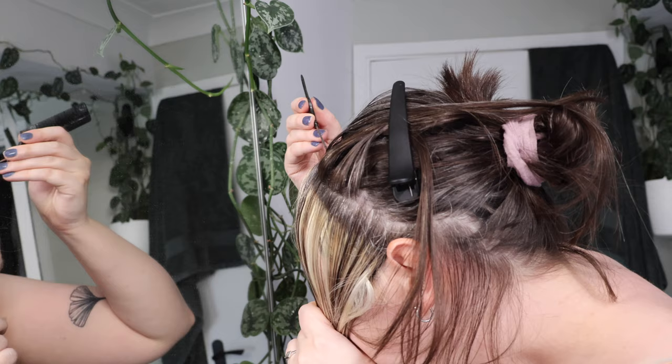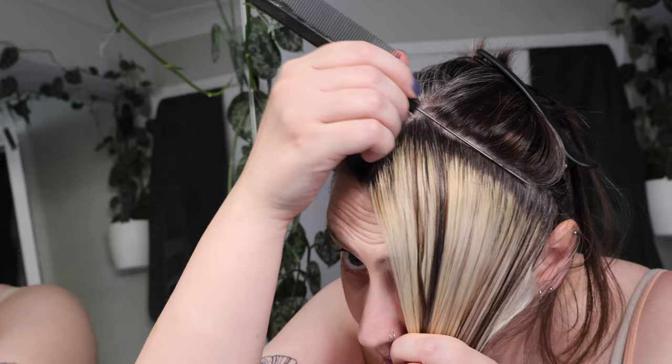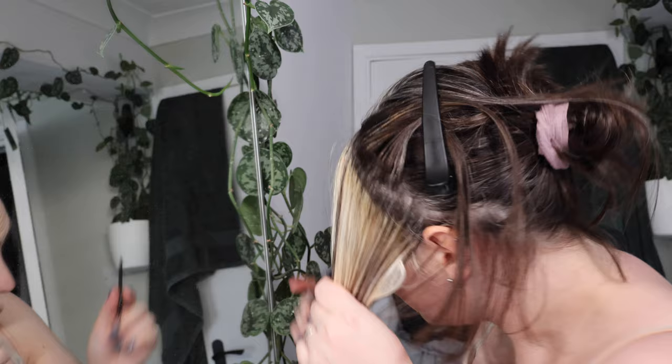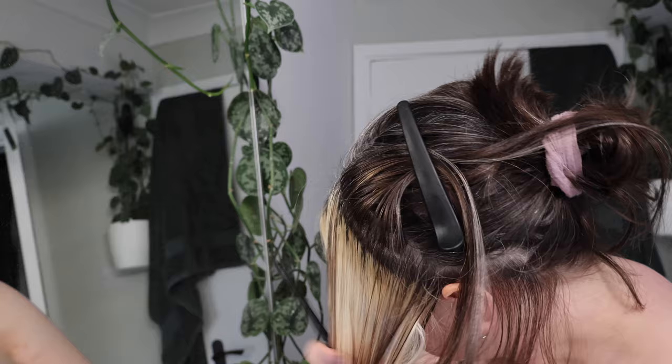I've got gray hairs in here as well, so sometimes I can't tell if it's blonde or gray. You can see all of my grays there, which I don't mind at all — it doesn't bother me. And the parting is pretty close to a straight line, just a couple of little notches in it, but that's okay. I'm honestly not too picky about it.